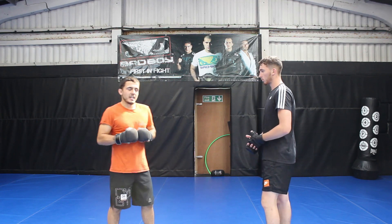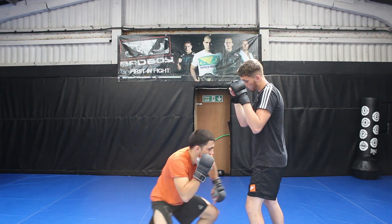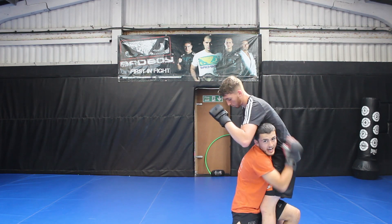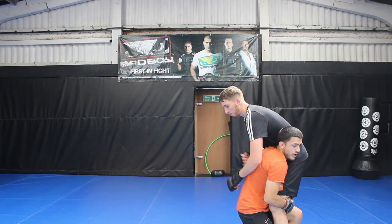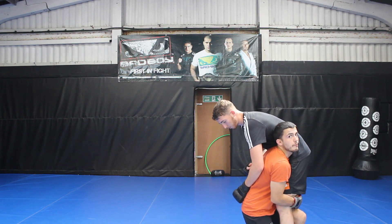Just to recap this all together slowly: level change, penetration step with the front leg, head nice and tight, rear leg immediately follows, all the while sucking in his hips, ready to run my opponent down from here.